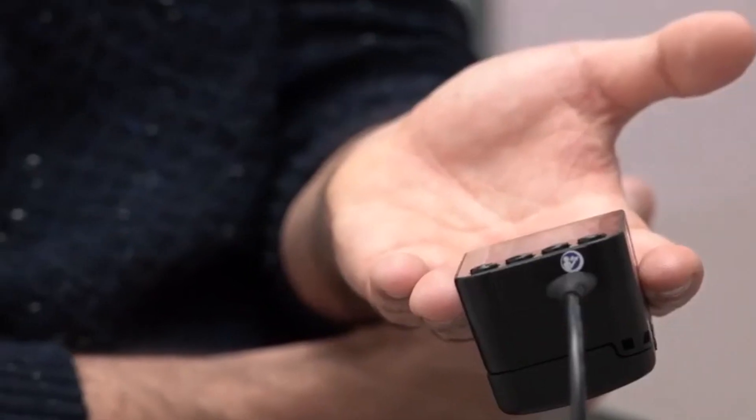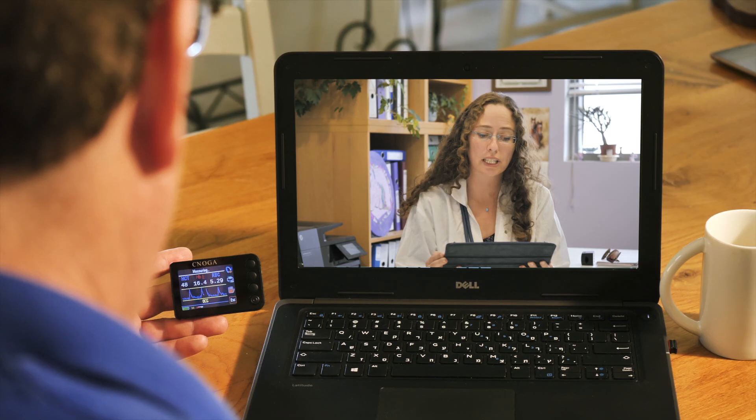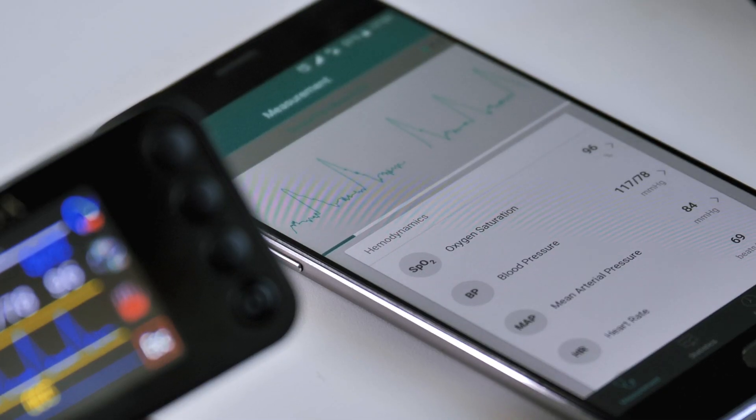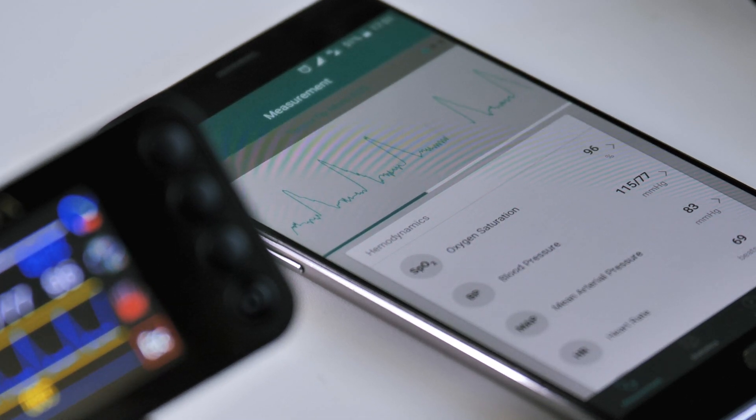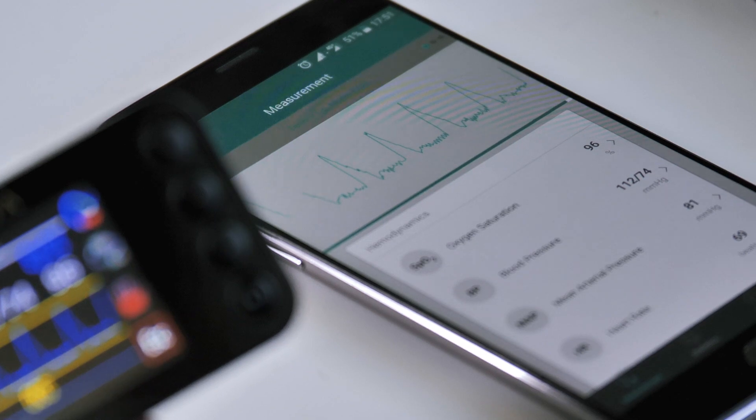MTX can be used by healthcare professionals for vital signs observation in their clinics and for remote monitoring of their patients at home. By using the Singular mobile app, all the data can be stored and analyzed in a secure cloud platform that will allow better health monitoring.